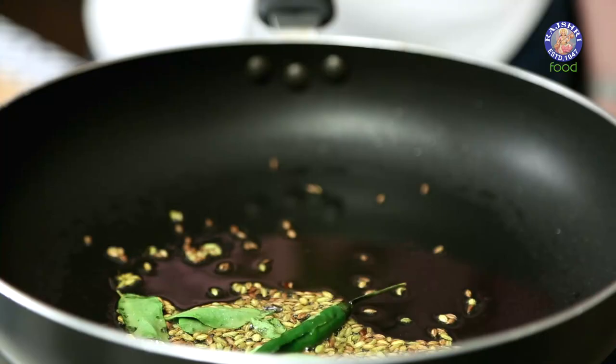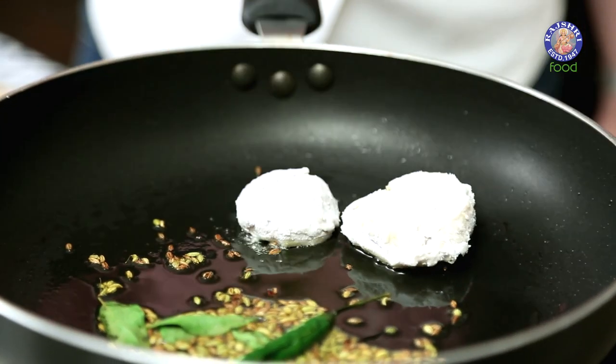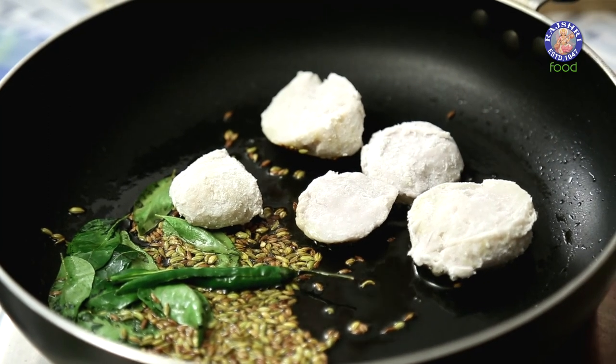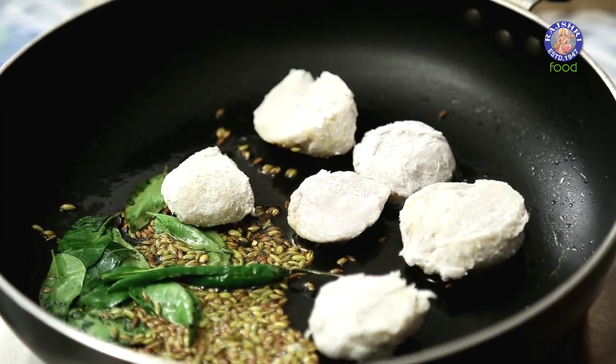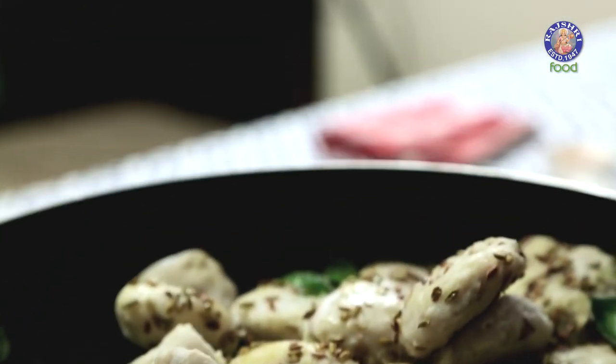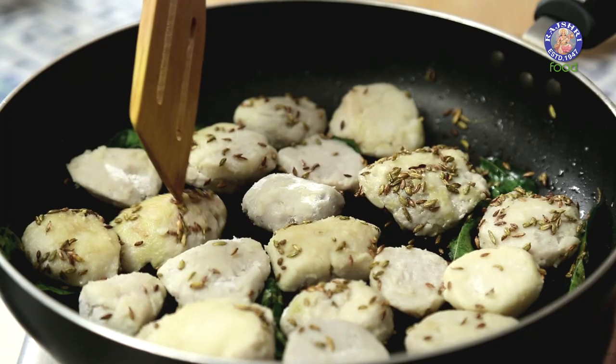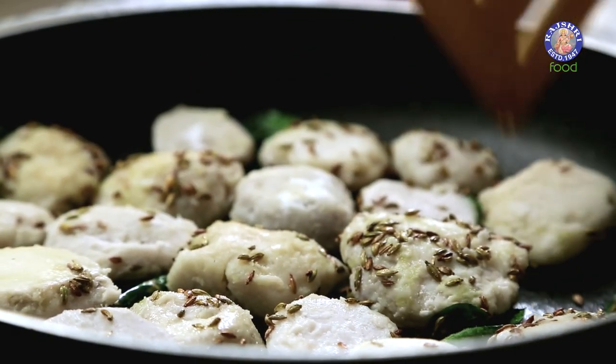And now I'm going to put all the Arbi pieces in the pan. You can even deep fry the Arbi pieces separately, or you can shallow fry them — the only difference is this will take a little more time. Let these cook on low flame till they turn slightly brown.